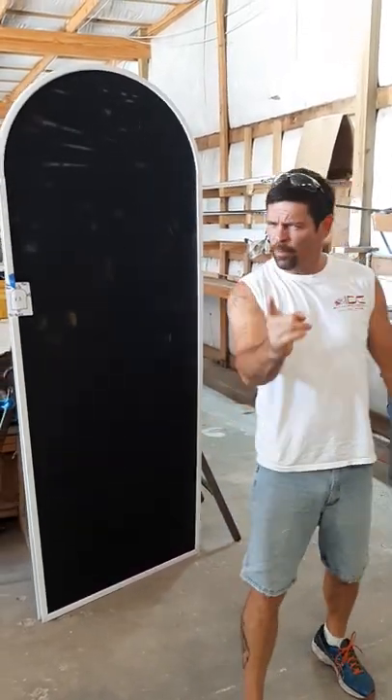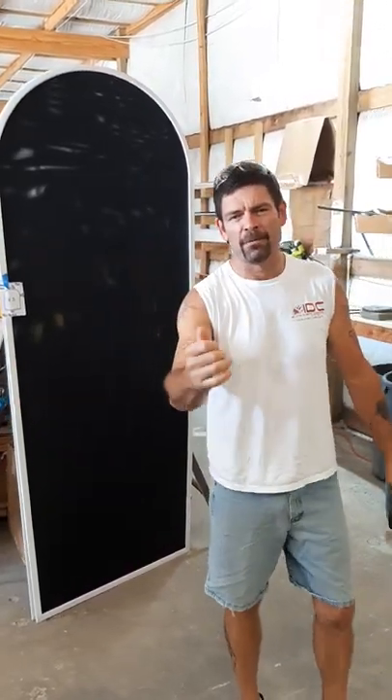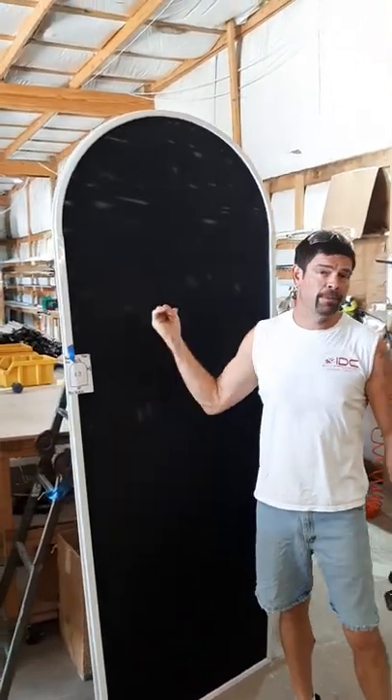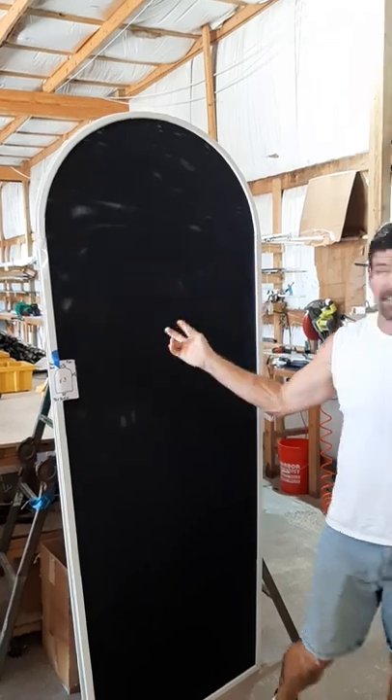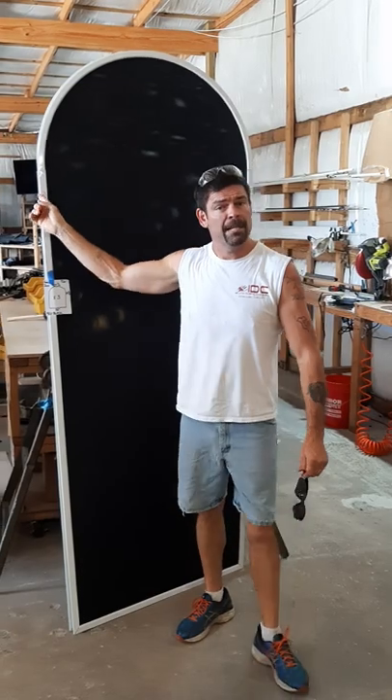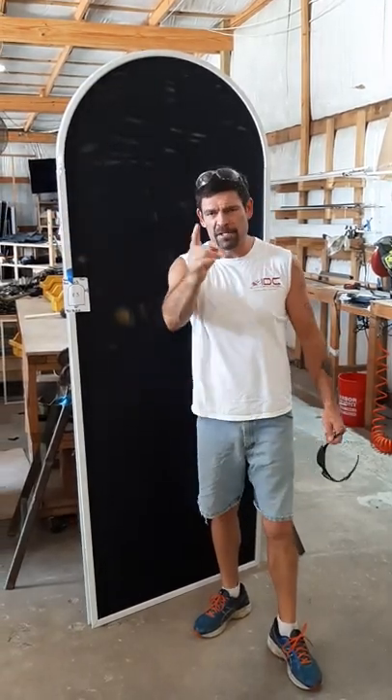Big man Joshua — I think he's on the West Coast — asked the greatest question: Randy, what's the way to build this style of window? These are popular here in the Houston area, all of Texas actually, where you have that nice tall window with a round top that's not separated. So Joshua, this is for you.